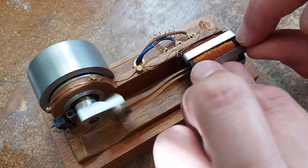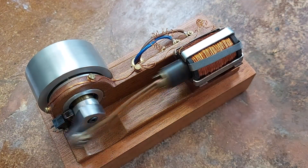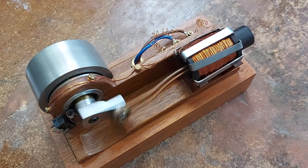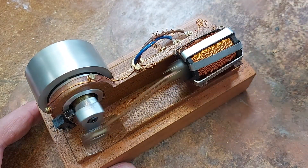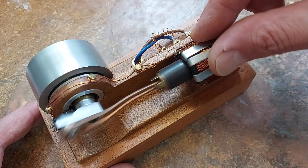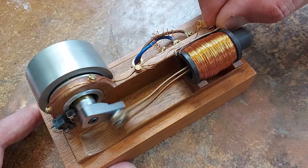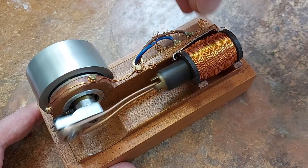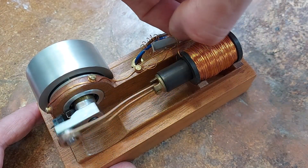I think that's going faster. If we quickly take them off, yeah, you can see and hear it slowing down.